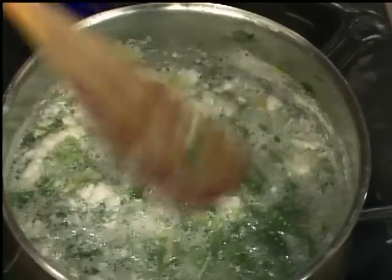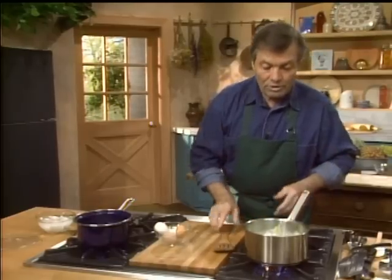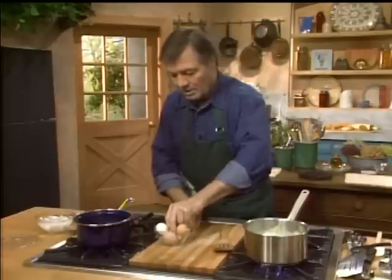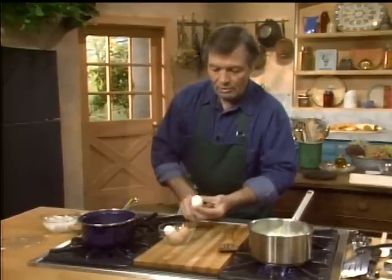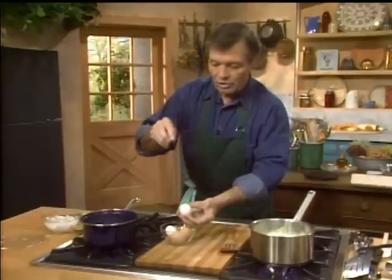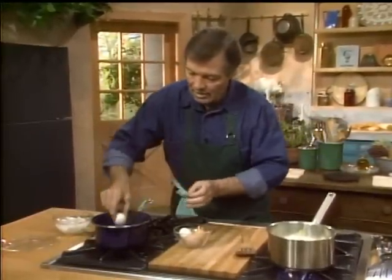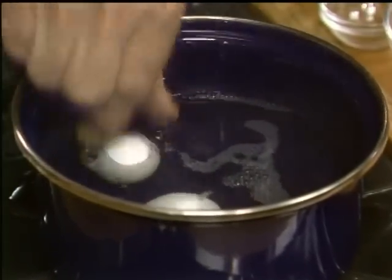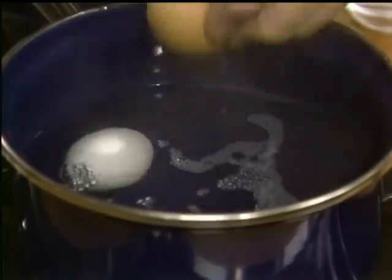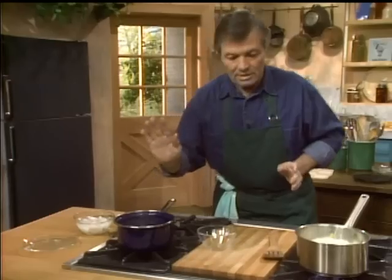As soon as it comes to a strong boil, I stop it and leave it three or four minutes so that it steeps like a tea. I'm going to stop the heat so you can really see the air coming out of the egg right there. Then we bring it back to a boil or a gentle simmer and it will cook three minutes. My consommé is finished — I'm stopping that right here. The eggs will cook four minutes to get them to the temperature I want inside.